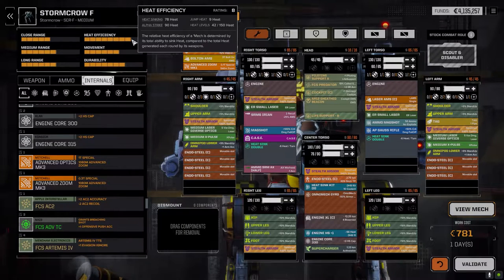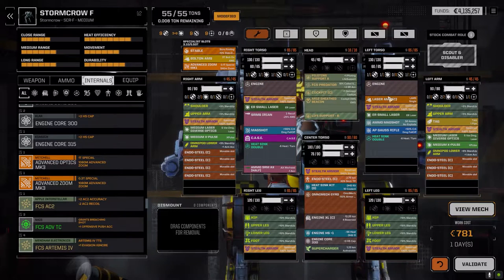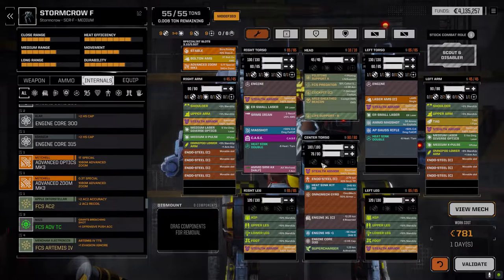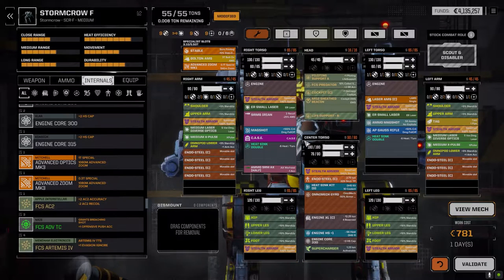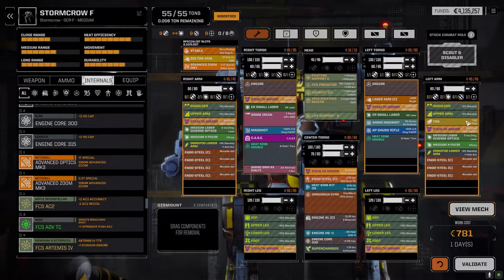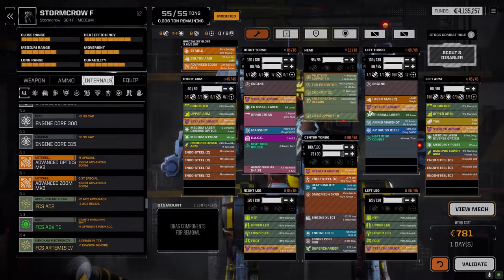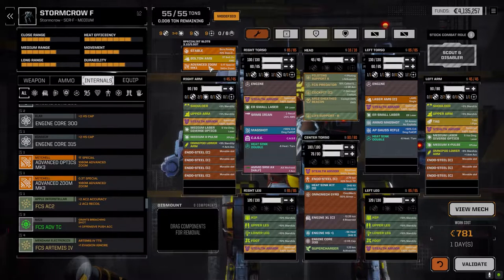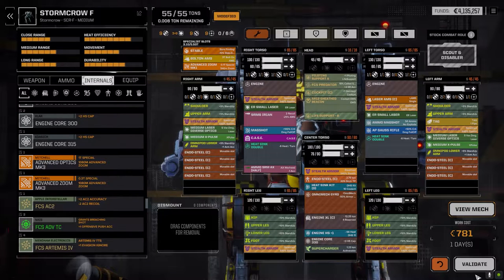We've got two ER Smalls - if we want to do a lot of damage when getting close, that's what we'll do. Also added the supercharger for increased speed, plus one heat sink modifier for the center torso, and a couple of extra heat sinks. Heat efficiency is not too bad - we'll see how it is in game. I was able to add almost a full ton of armor - we were 20 down in the center torso, the backs and legs were a little lower. We kept the TAG of course. This should be a nice little close-in attack mech with the stealth armor and supercharger to help generate more evasion pips. We've also got a bolt-on AMS for when we get close.